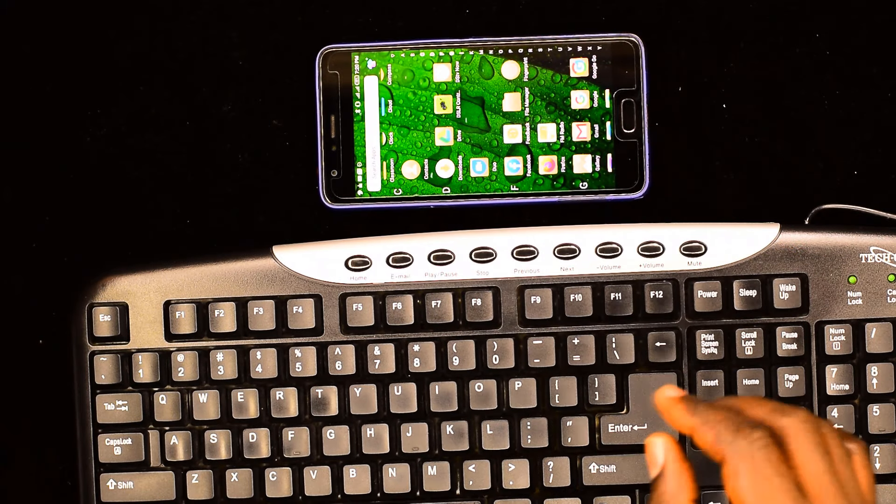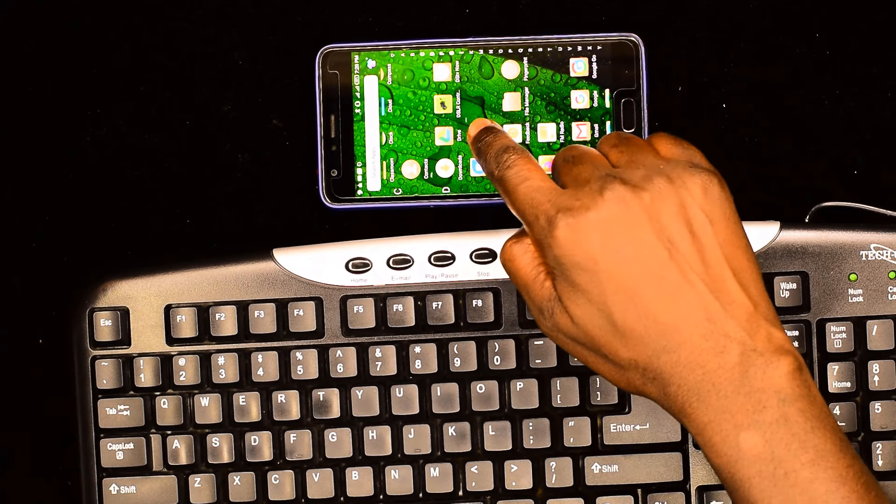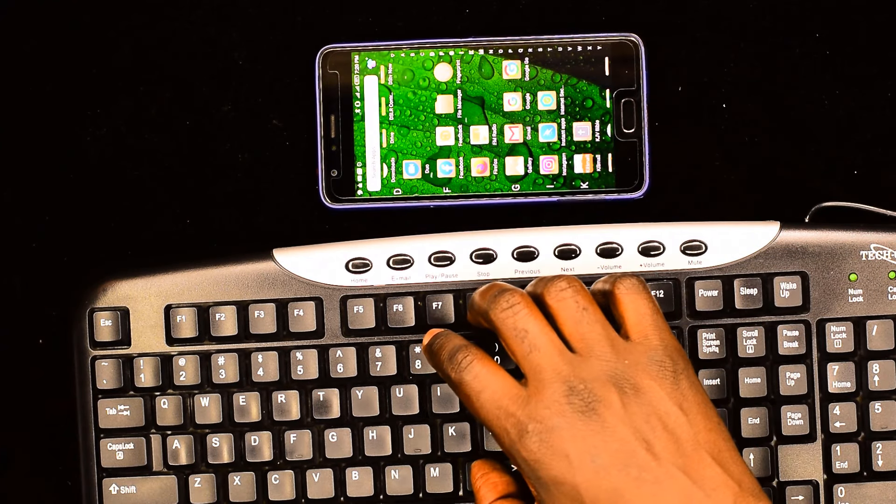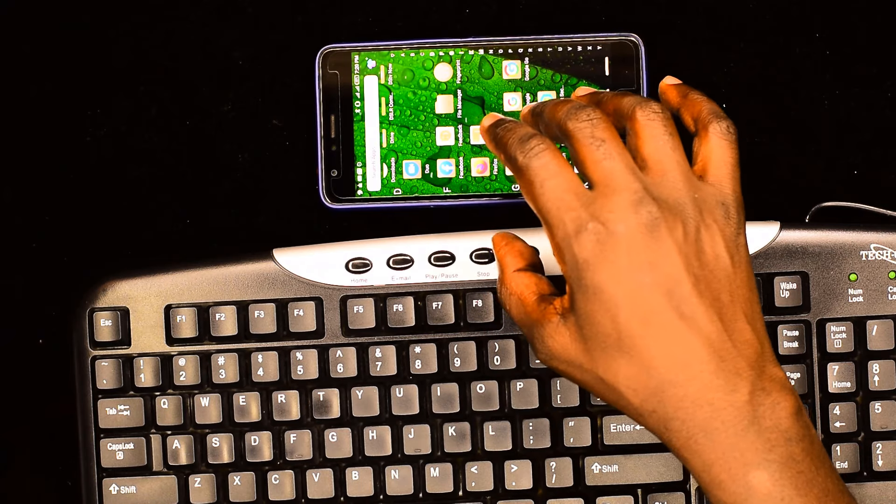So in this video, I'm going to show you how I connect the mobile phone to the keyboard so that I can use that keyboard to enter data into the mobile phone.